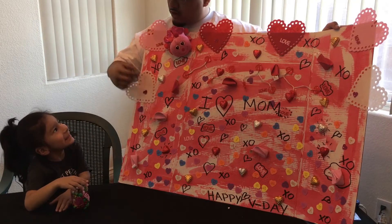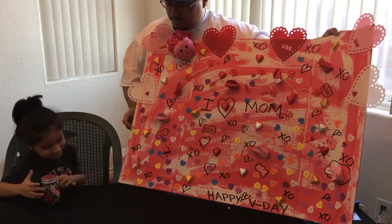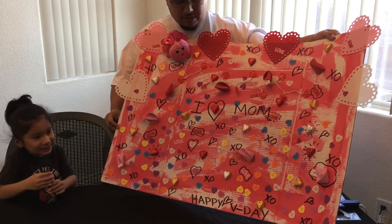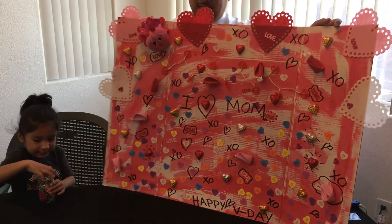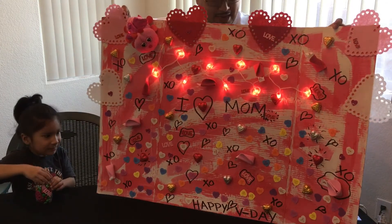You put all these stickers on there. I painted the background and put the stickers on. And we drew for mom. And then a little, you know, additive to make it more special. Boom — turn those lights on, check that out!